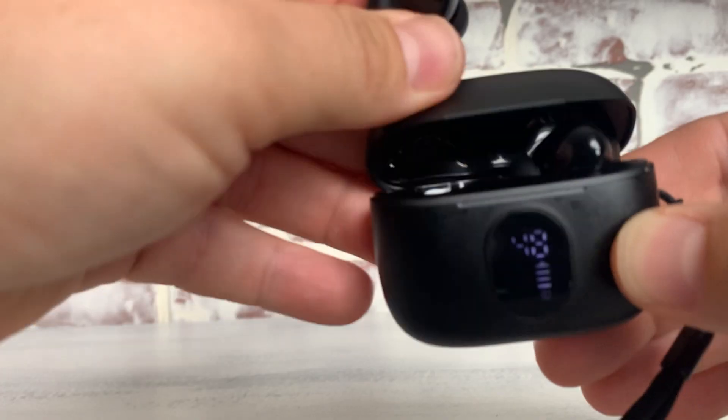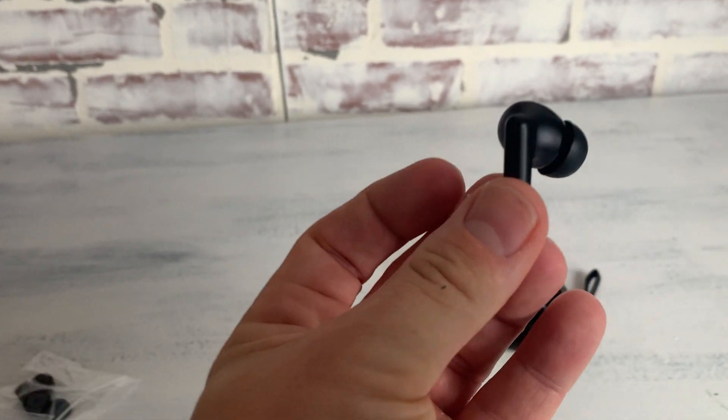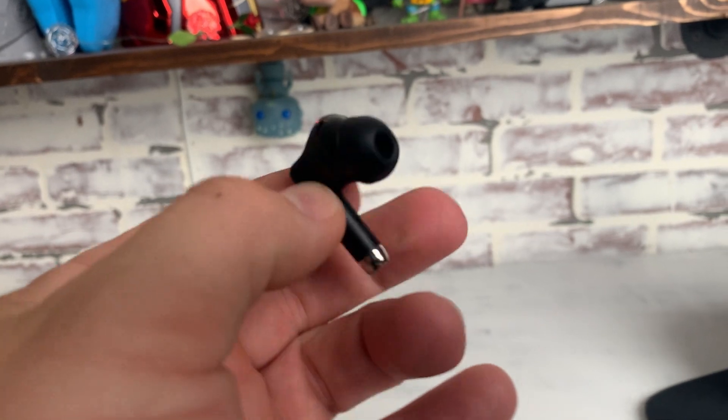These are the S26 earbuds. I want to take you through this really quick — we'll see what they look like, then I'll go over how to pair them with your devices, and then I'll go over my pros and cons at the very end.